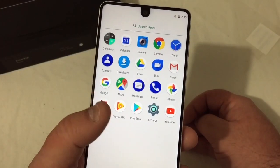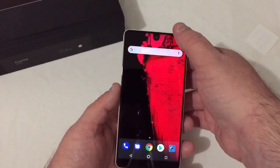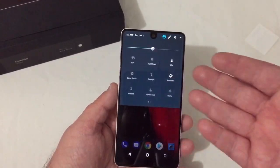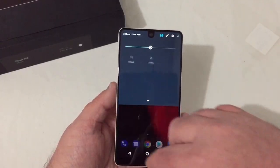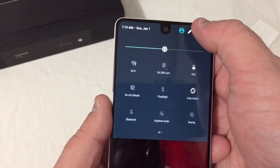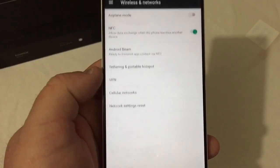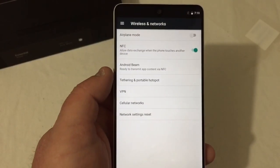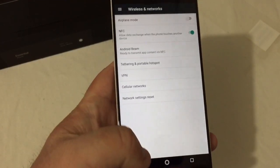YouTube and photos — not a whole lot going on here, not a lot installed. You've got your drop-down with Wi-Fi, flashlight, airplane mode, hotspot, location — you can also edit those. In settings you've got Wi-Fi, Bluetooth, data usage, and more for NFC, Android Beam, tethering, portable hotspot, VPN, and cellular networks.